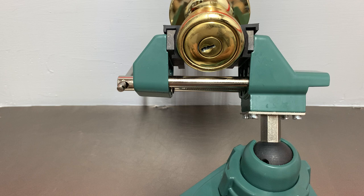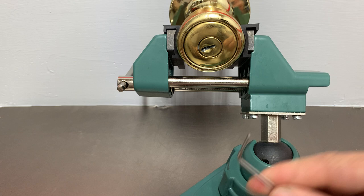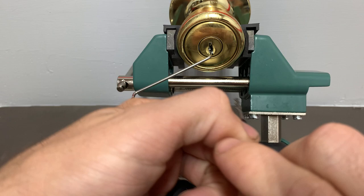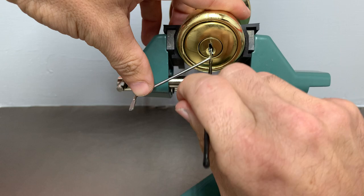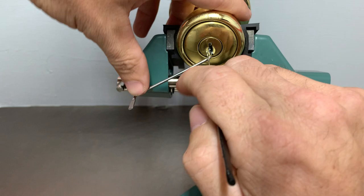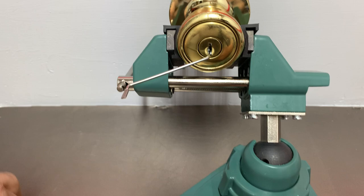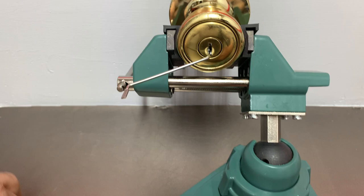It actually took longer to spin it than it did to pick it, but this isn't always the case — I just got lucky with that. Most of the time when the camera's on you don't pick that quickly. I haven't messed with this lock or rekeyed it — I just took it off a client's house one day when they changed their locks. Most of the time you're going to come across it and not be able to pick it. The customer is going to ask if you've ever done this before, and you're going to say clearly I have. But anyway, that is how to use a plug spinner.